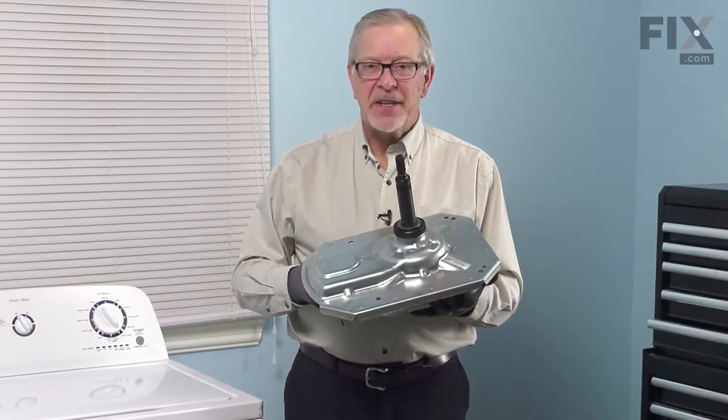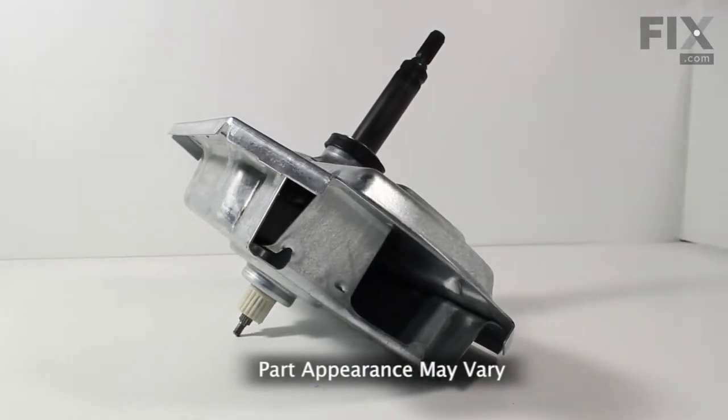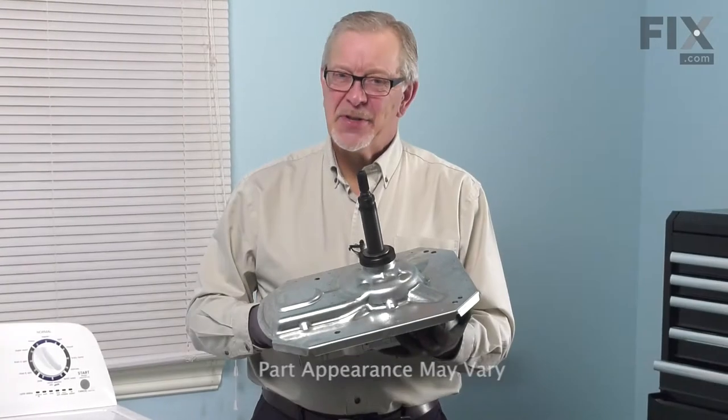Hi, it's Steve. Today we'd like to show you how to change a gear case on your top load washer. It's a really easy job. Let me show you how we do it.